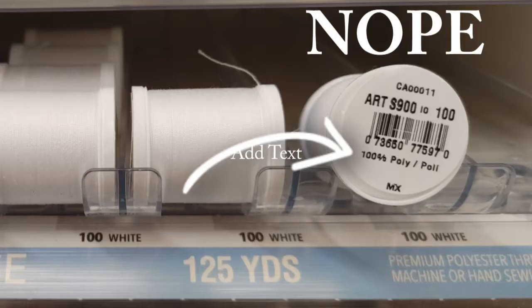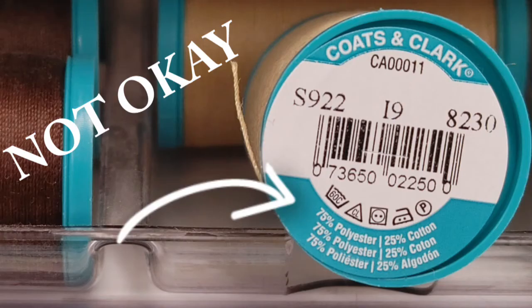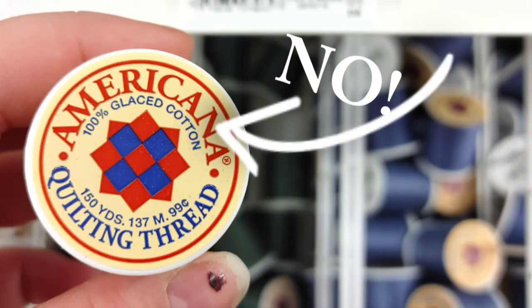This one says 100% polyester — don't use it. This one says 100% cotton — that's okay. This next one says 75% polyester and 25% cotton — not okay. And this glazed cotton should never be used in a sewing machine; it will mess up the tension discs.